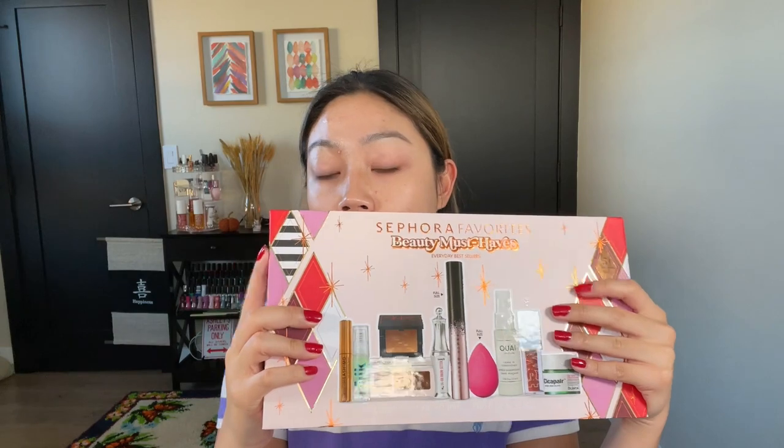Twice a year, especially around the holidays, Sephora's value and gift sets come out and they are phenomenal — they give you such good value. If you're shopping for yourself, friends, or family, go to the value and gift set section online or in-store; it's usually the first display when you walk in. Basically every brand participates with something, and I purchased two different gift sets.